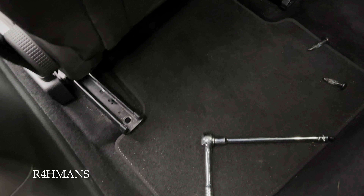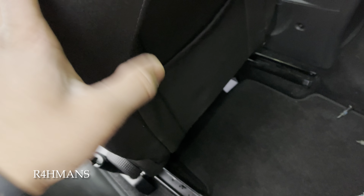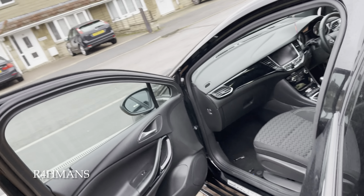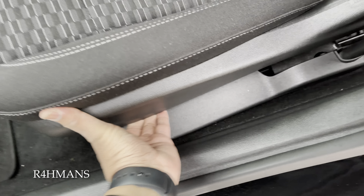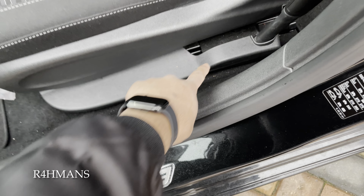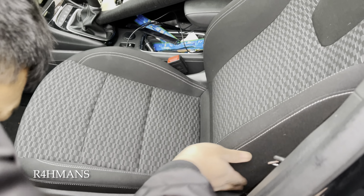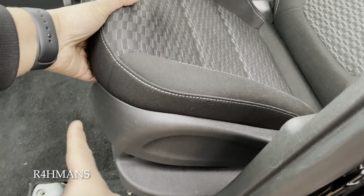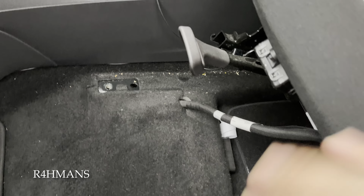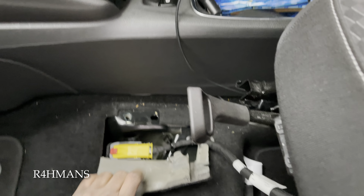I've just taken both of these off. What I'm going to do is put the seat in the middle so that it's a bit easier to take out. Then what we're going to do is try to tip this over, so we need to open the seatbelt part.